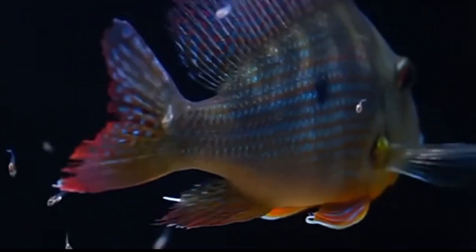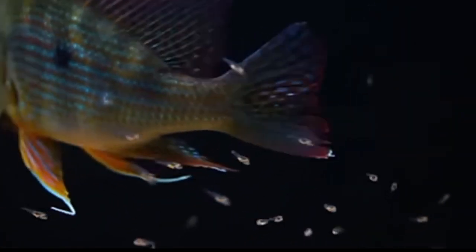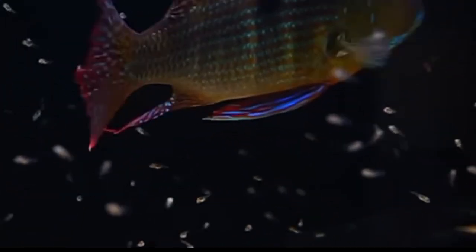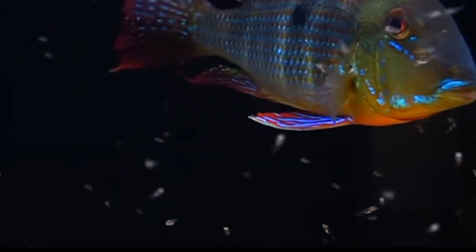It is also important to provide the fry with live food such as baby brine shrimp or crushed pellets to ensure that they receive proper nutrition. As the fry grow, it is important to provide them with plenty of hiding spaces and to separate them from adults to prevent predation. It is also important to perform regular water changes and monitor the water parameters to ensure that the fry are healthy and thriving.